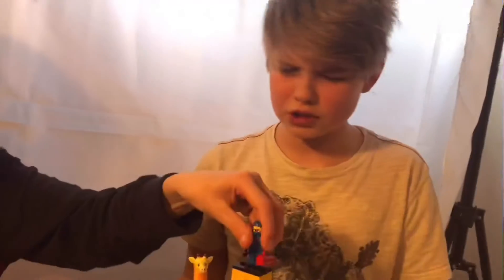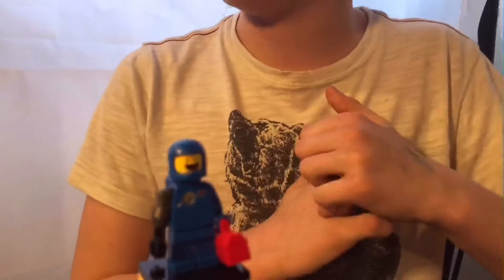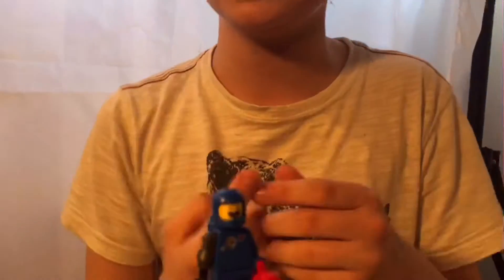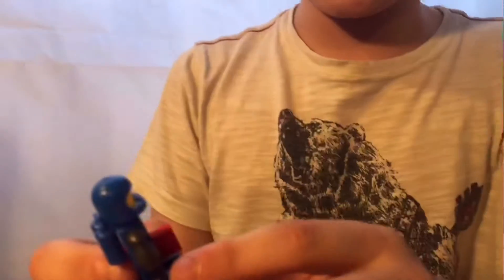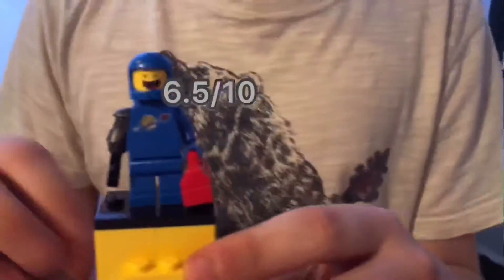His first face print is really cheerful as Benny, and the second face print is a little bit sadder, which is uncharacteristic. He's got the air tanks from classic space circa 1999, and the worn space logo. Callum says they haven't changed a lot — just the arm and the suitcase — and gives it about six and a half because he's pretty similar to previous versions.